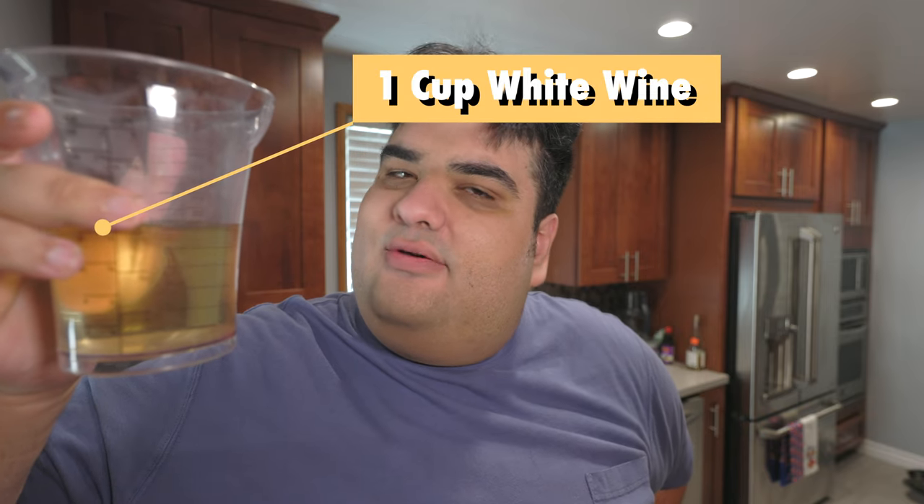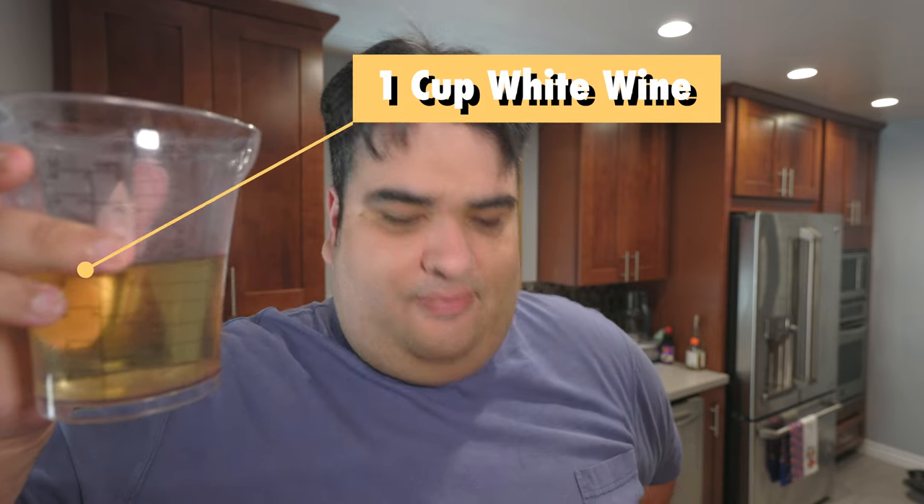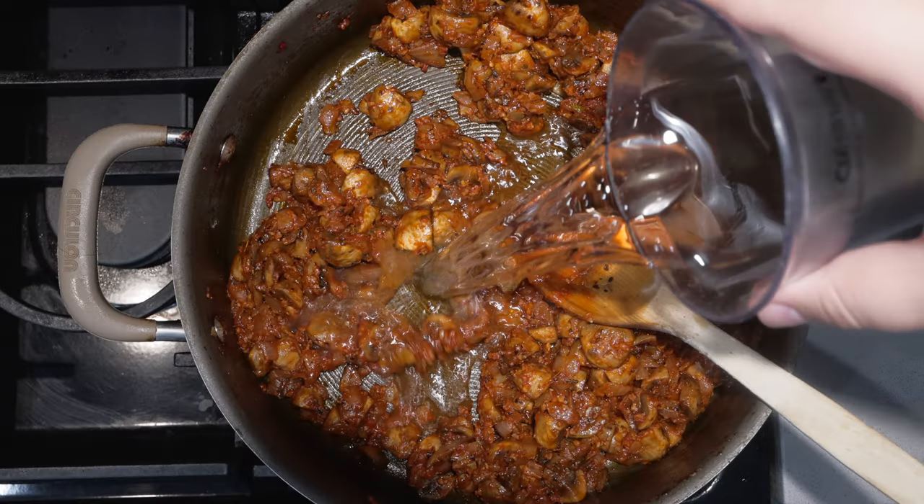Okay, five minutes are up. Let's move on to the next step. Let's deglaze with one cup of white wine — and go for some good white wine, seven dollars minimum. Cook it until most of the alcohol cooks off. One way you can tell is if you get a nice whiff of it and when you breathe it in, you don't go cross-eyed while leaning over to one side.